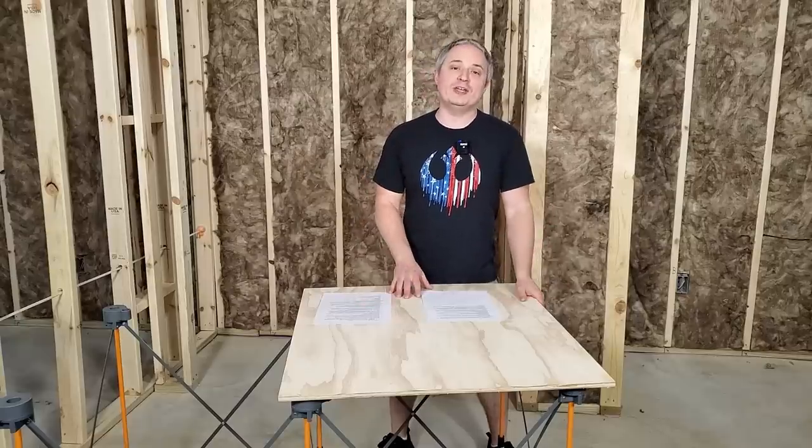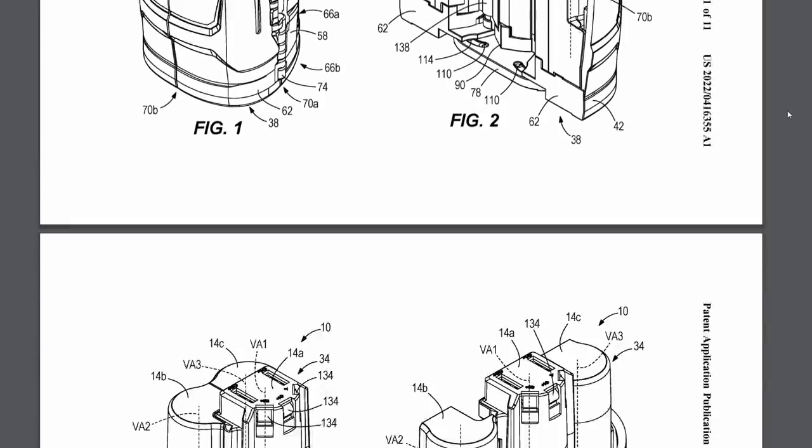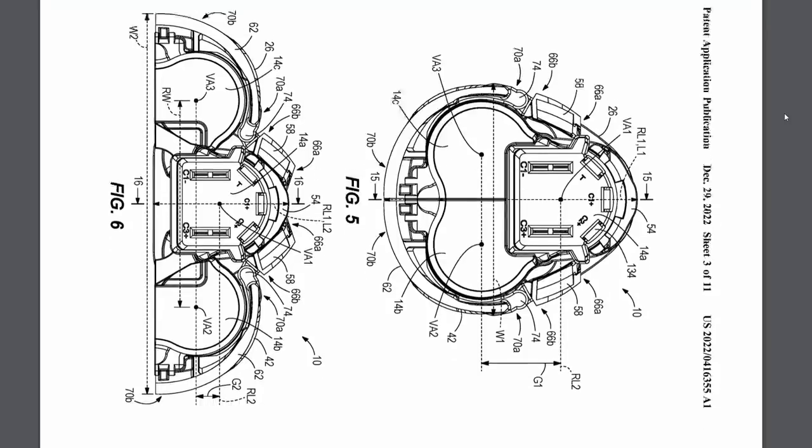For anyone who's worn M12 heated gear, you know that when you sit down in a vehicle a lot of times you'll get jabbed in the kidney by the M12 battery because of where it's placed. Milwaukee's thought of a solution: a pivoting design for the M12 battery that will fold flat when you've got it in your heated gear, and then you can fold it up and stick it into your M12 tool and use it just fine. This looks like it might be a little flimsy on the hinge design — we'll have to see if it holds up in real use if they decide to come out with it.